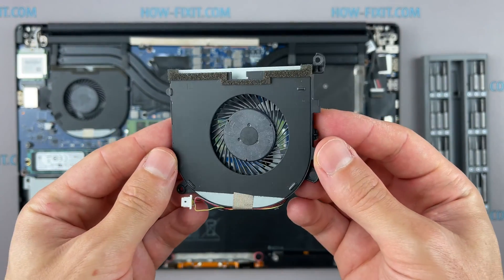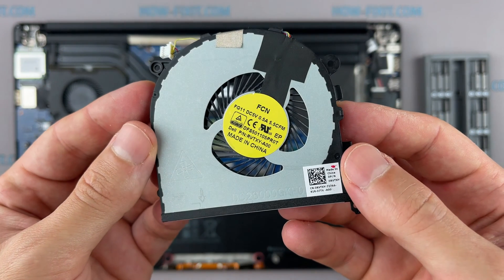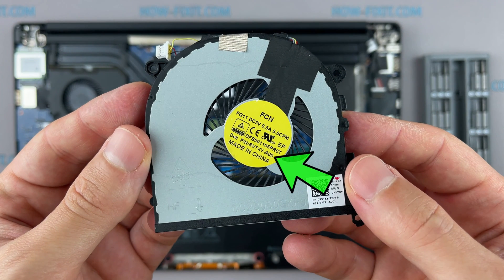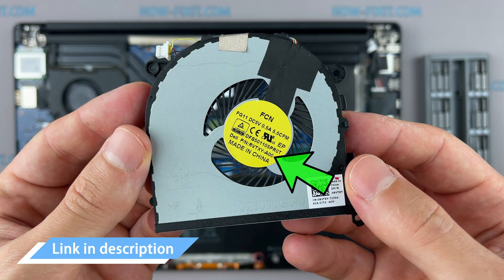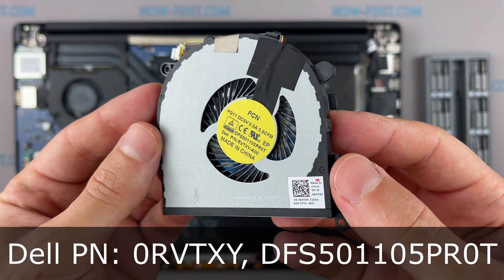If the fan is very noisy or doesn't work at all, you need to replace the fan. You can find a compatible fan using the replacement part number, and also in the description under the video there is a link where you can buy a new fan for this laptop.